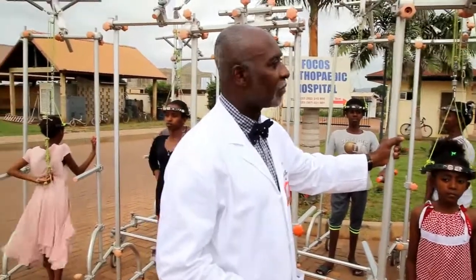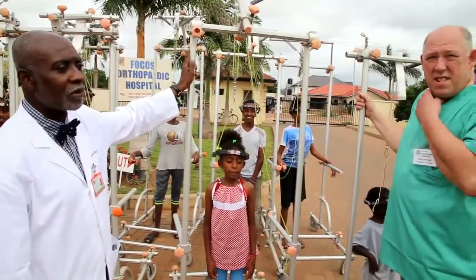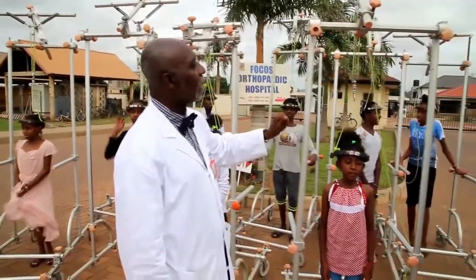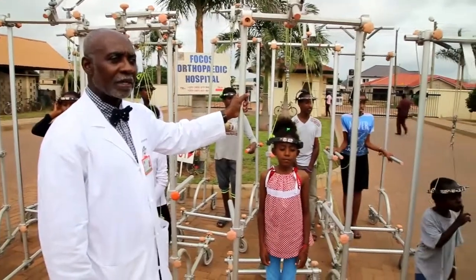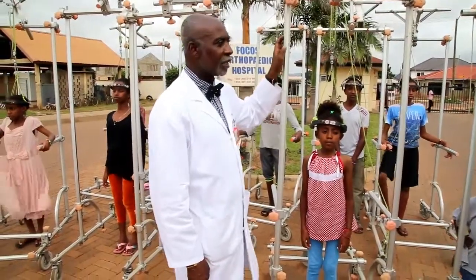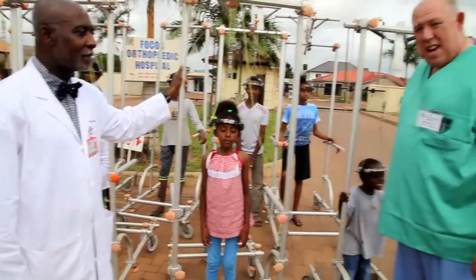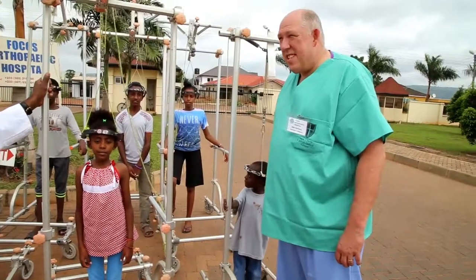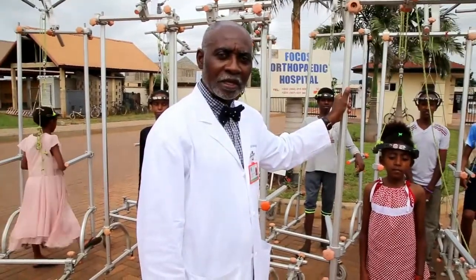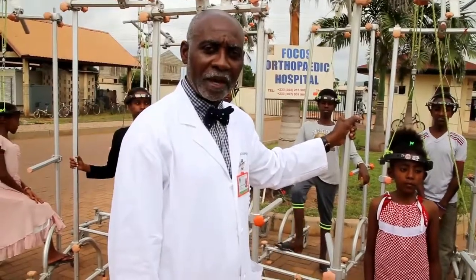Glenn has just gone through the spring-loaded traction system that we've used in hundreds of patients with excellent results. Here is a group of patients who have had the apparatus mounted for them at Focos, and it has done remarkably well in correcting severe deformities prior to surgical intervention. If anyone is interested in the system, please contact us at Focos Orthopedic Hospital, or Glenn Garrison at the Hospital for Special Surgery in New York. You can also find Dr. Bawachi or visit orthofocos.org for more information on the system's setup and function. Thank you for joining us.